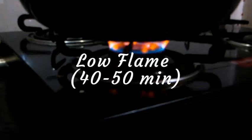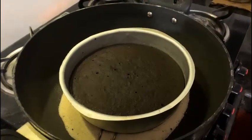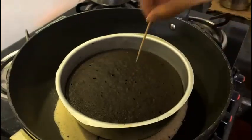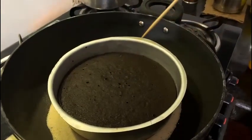Keep it on low flame for 40 to 50 minutes. Our cake is done. To check if the cake is done, take a toothpick. Stick the toothpick into the cake — if it comes out cleanly like this, your cake is done.